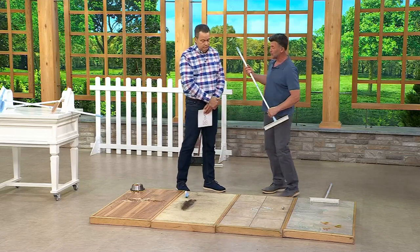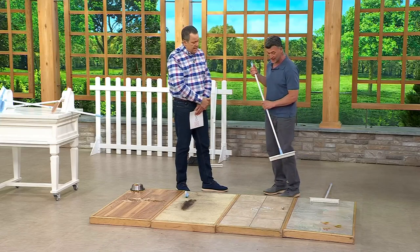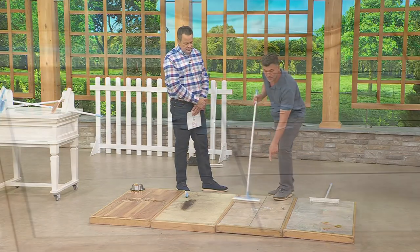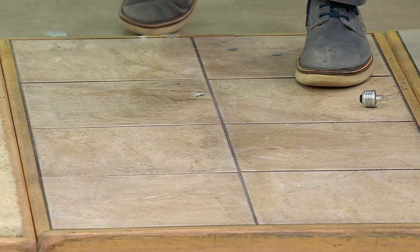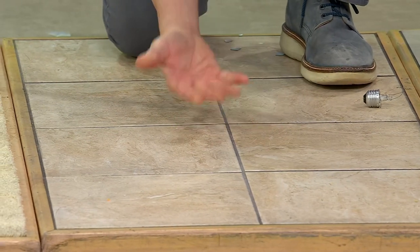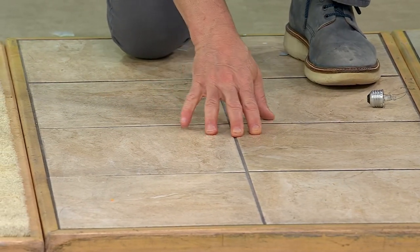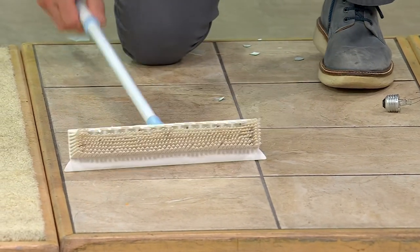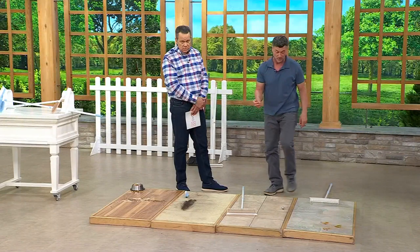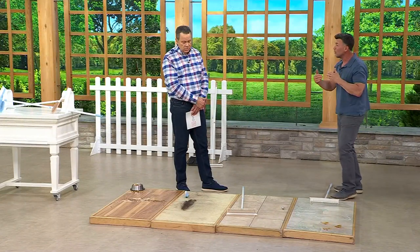Have you ever broken anything on your tile? Check this out — this is a light bulb. I took that out in one stroke. Even in the grout lines, there's nothing there. It stays within the grout lines and never breaks the surface of the grout, so you're able to clean all that up.